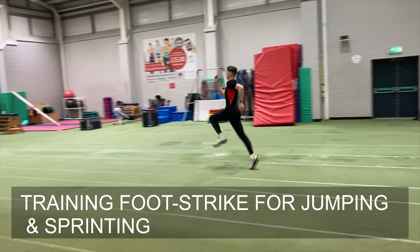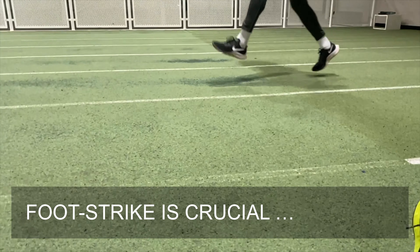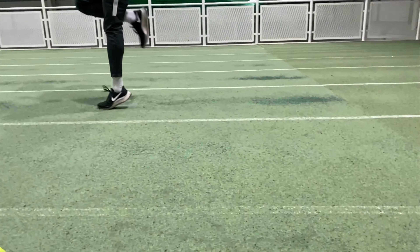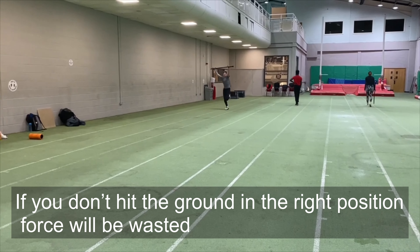Let's take a look at why doing foot placement and working on specific foot strike drills will really benefit you for your sprinting and jumping. Working on specific drills will improve your technique, deliver power to where it is needed and reduce potential injury. Striking the ground correctly, whether sprinting or jumping, is vital.